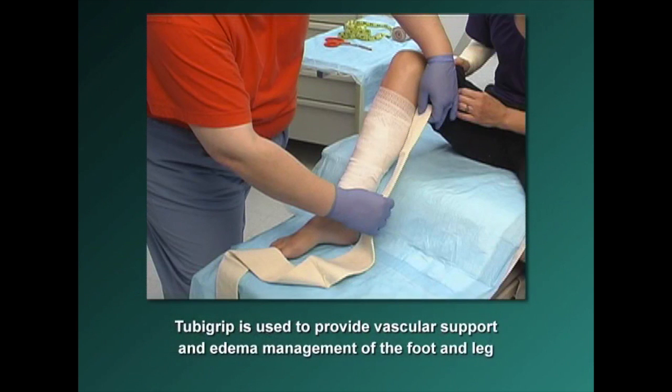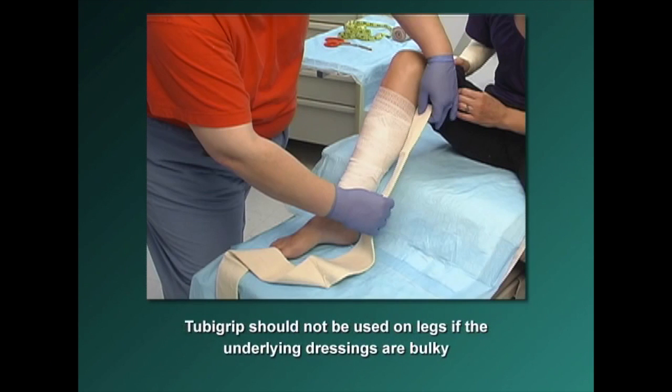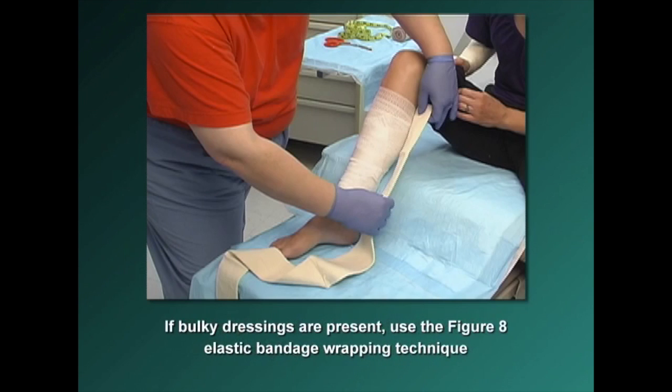Tuba Grip is also used to provide vascular support and edema management of the foot and leg. Tuba Grip should not be used on legs if the underlying dressings are bulky, as it will not provide adequate vascular support. If bulky dressings are present, use the Figure 8 elastic bandage wrapping technique instead.